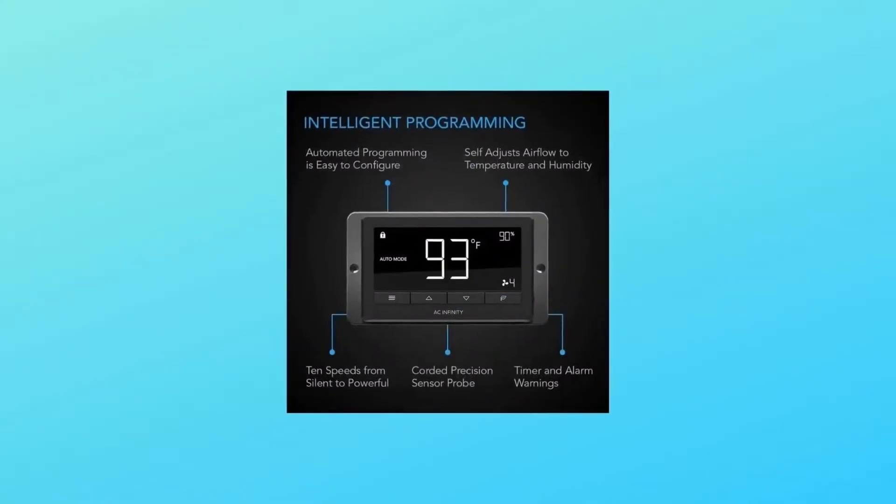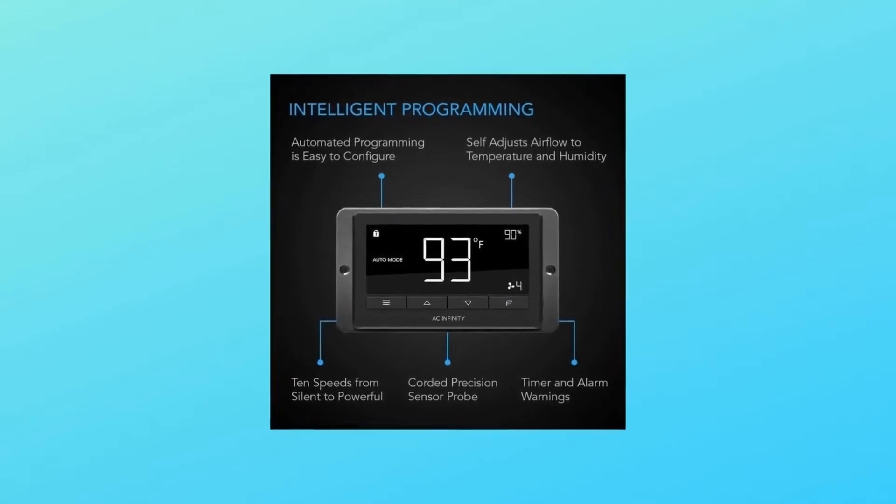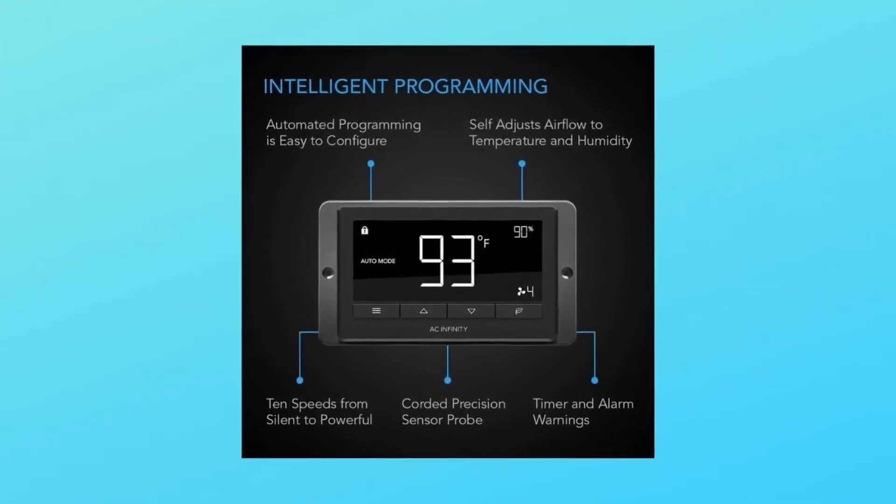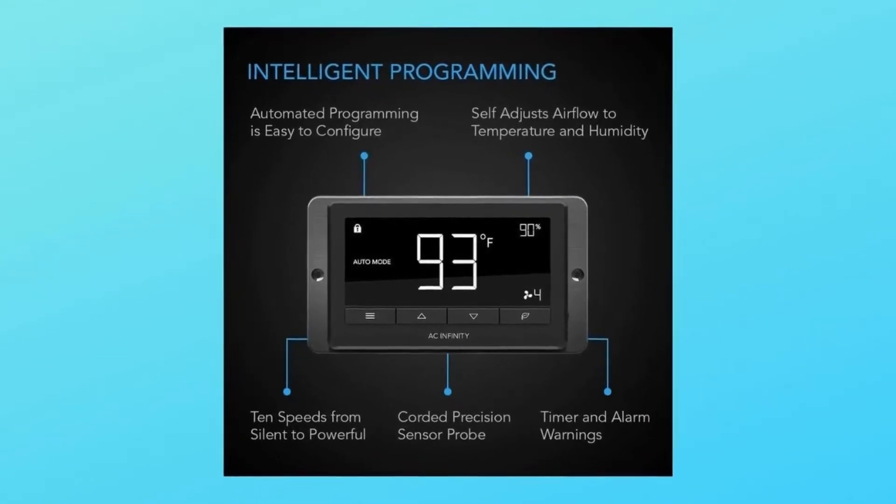The complete kit includes one duct fan unit, one thermal controller, one corded thermal probe, two duct clamps, installation manual, and all necessary mounting hardware.